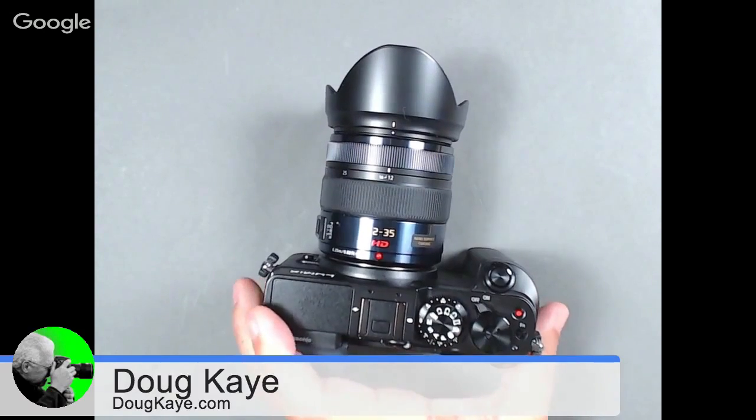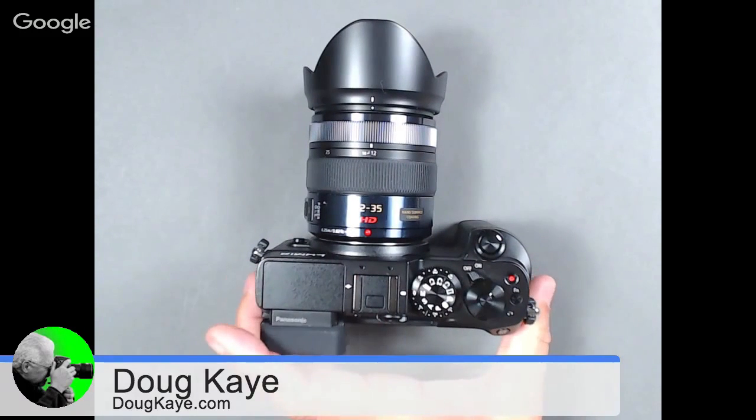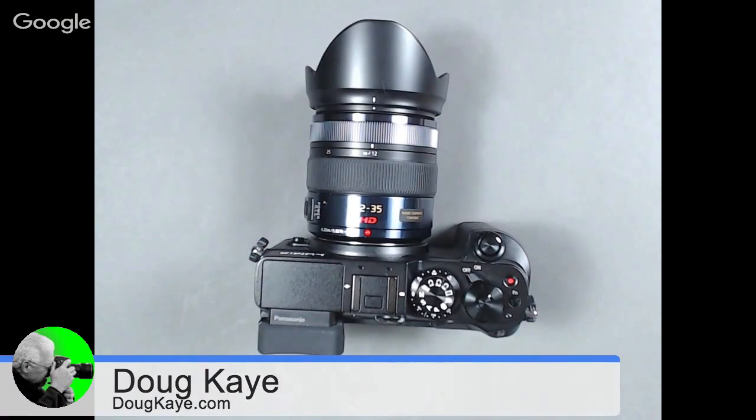It's a little strange — I have a GX8 here with me. Gordon Lang, who's doing this review, actually does not. He had one, but because of travel schedules and broadband schedules and everything else, he had to send his back. Panasonic very nicely sent me one just so that we could show it to you for this review. So we're going to be going back and forth between Gordon explaining things and me pointing them out on the camera.